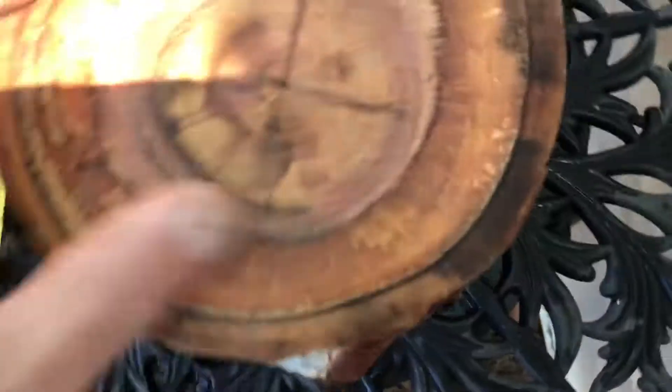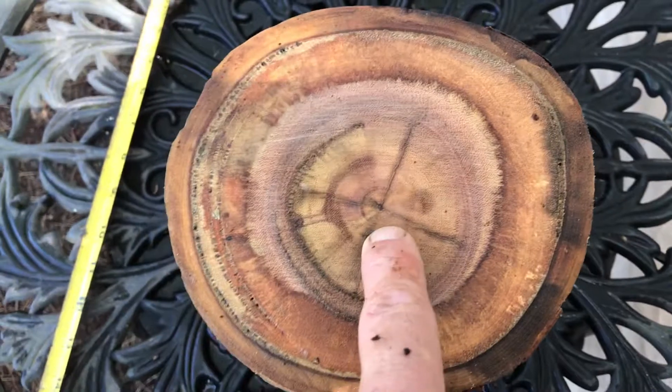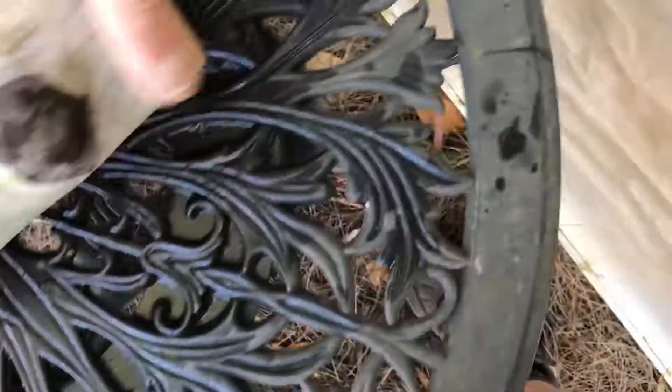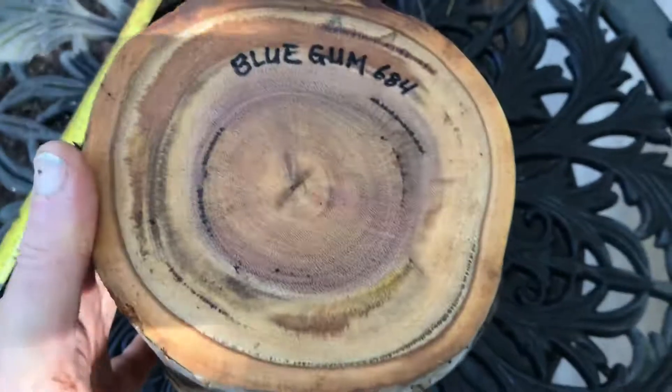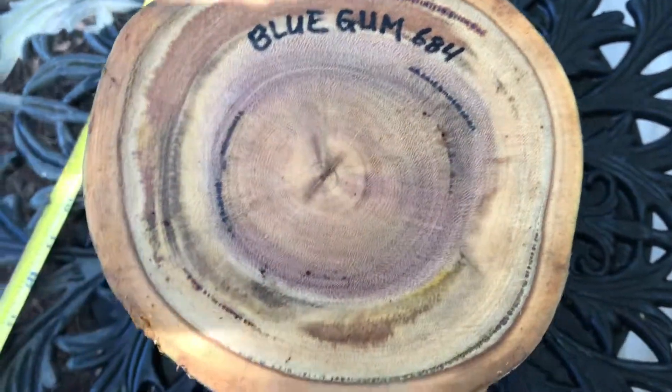Here's the other side — I'm gonna show you it has very light check in the pith. You're gonna cut that off or you're gonna turn that out. It's just on this end and it's very shallow. So that's auction number 684, this gorgeous blue gum. Alright everybody, thanks for looking, good luck, and aloha!